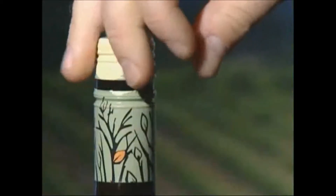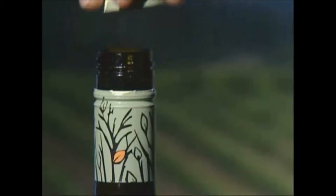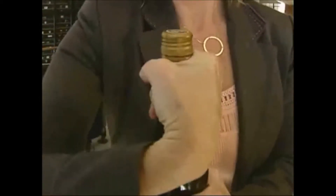Debbie says not to open wine with screw tops like you would a bottle of water. The Aussies will tell you to screw by the skirt — just start turning like that until you hear that pop.